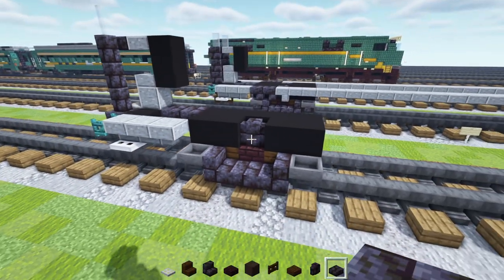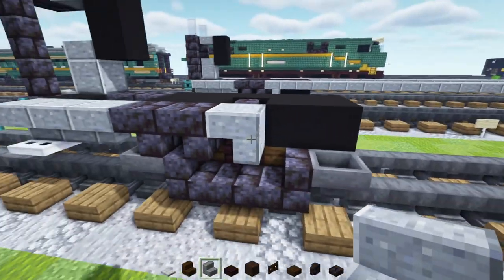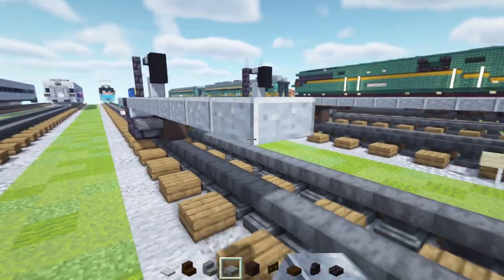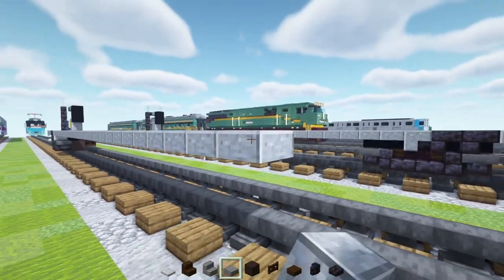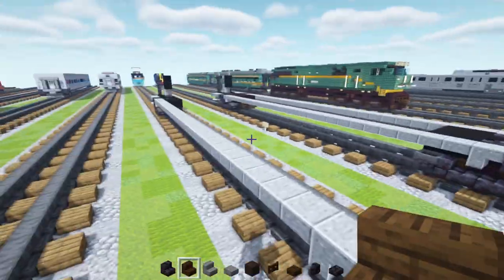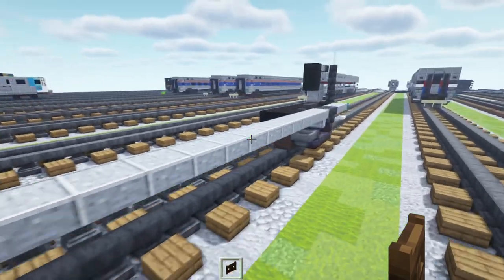Inside, we're going to add brick slabs all the way across, then polished black stone brick stairs facing inwards inside these hoppers, and a polished black stone brick slab in the middle. At the top we'll add two upside down polished black stone brick stairs, then a polished andesite stair upside down to the side of that. Next, the polished andesite slab section is going to be 27 blocks long. Once we reach that point, add polished andesite stairs upside down and then two polished black stone brick stairs, then build the same thing on the other half. Add dark oak fence gates on the ends.